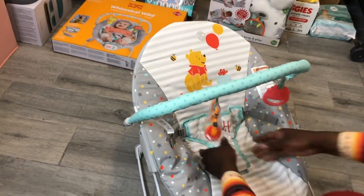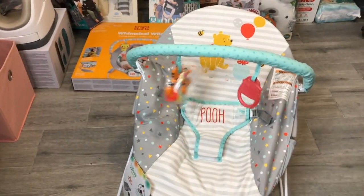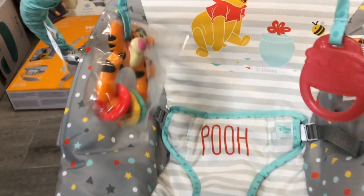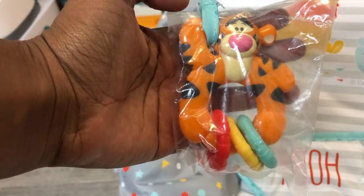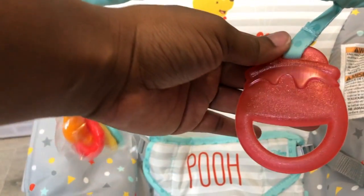All right, my YouTube family — as you can see, it's not very difficult to put one of these things together. I really appreciate you for joining me for another Daddy Edition. One thing I need y'all to do is stay bright and shiny out here in these streets, and we're gonna catch you on the next one. We gone.